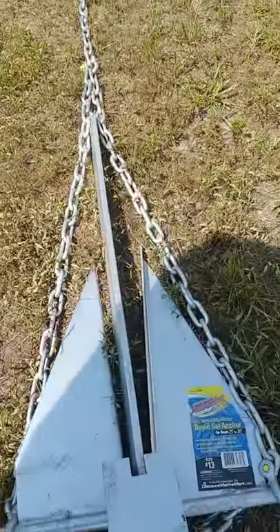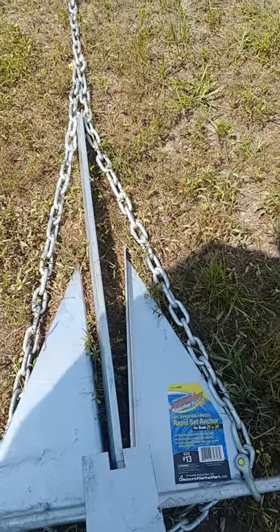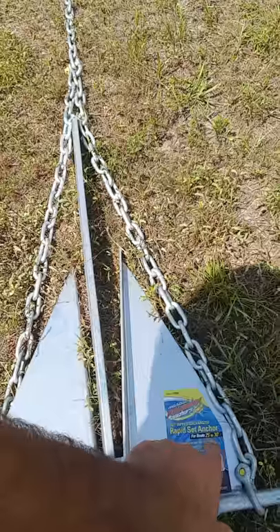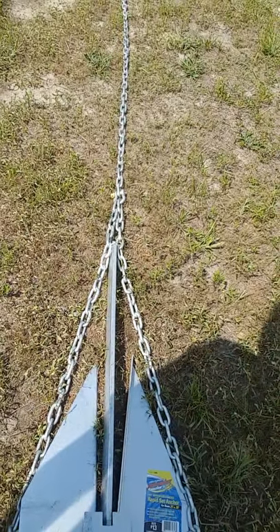What I've got now is a way that that doesn't happen. I looked online, YouTube videos, and found that on some of these anchors — this is a size 13. I know my boat is 23 foot, but this one's rated for 25 to 30 foot, which it's normally better to go up an anchor size.